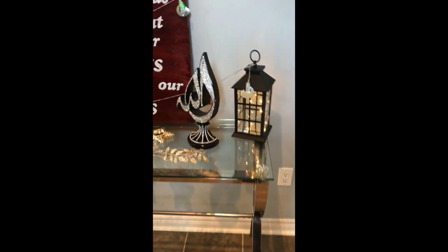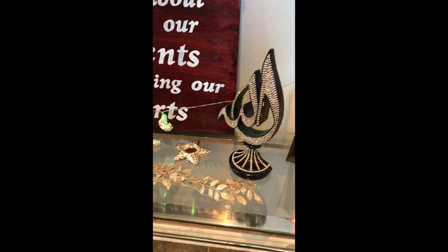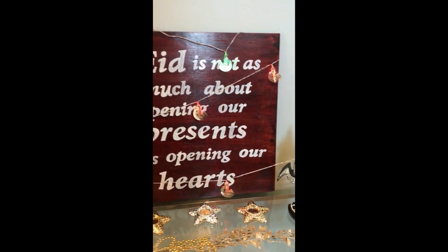Hi guys, welcome back to my channel. Today I'm sharing some decor I made for Eid previously, and next week I'm going to be sharing a video with you showing you how I made most of these items.